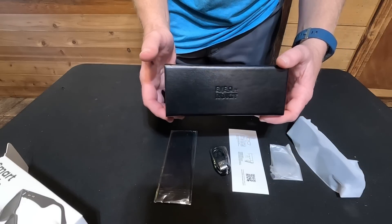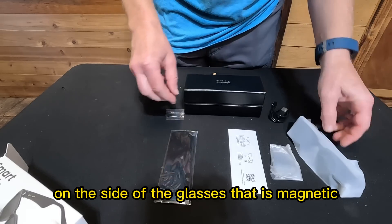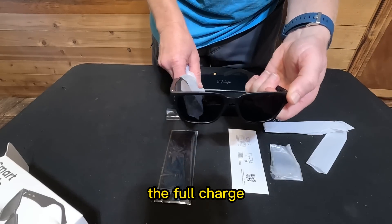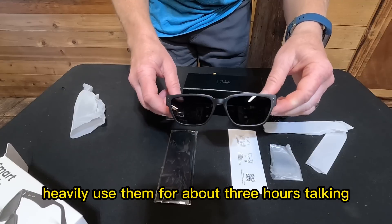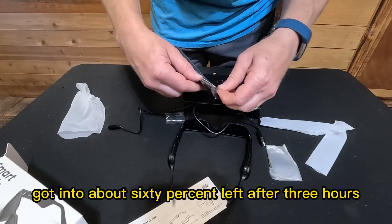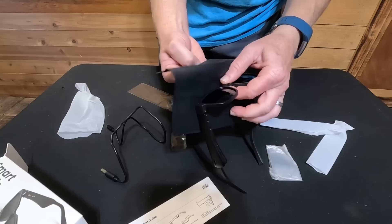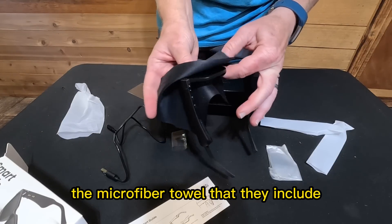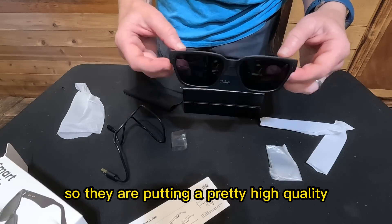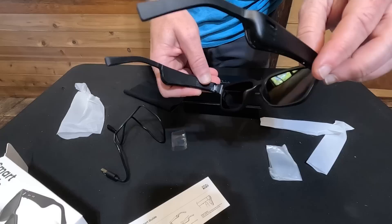Excellent job on all the casing. The charging cable is standard USB-C, and the connection on the side of the glasses is magnetic — I'll show you that in a little bit. The magnetic connection is just fantastic. They have a 48-hour battery life; I heavily used them for about three hours of talking and used less than half the battery — about 60% left after three hours. They're saying about five to eight hours talk time, which definitely checks out. The included microfiber towel seems to be pretty high quality.